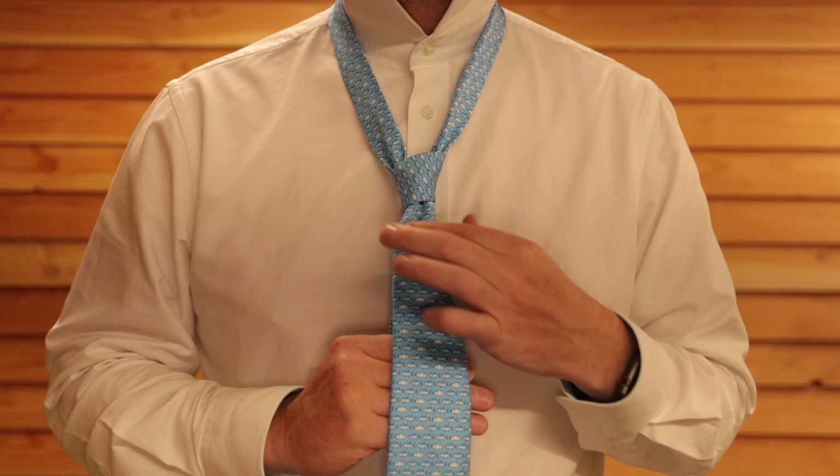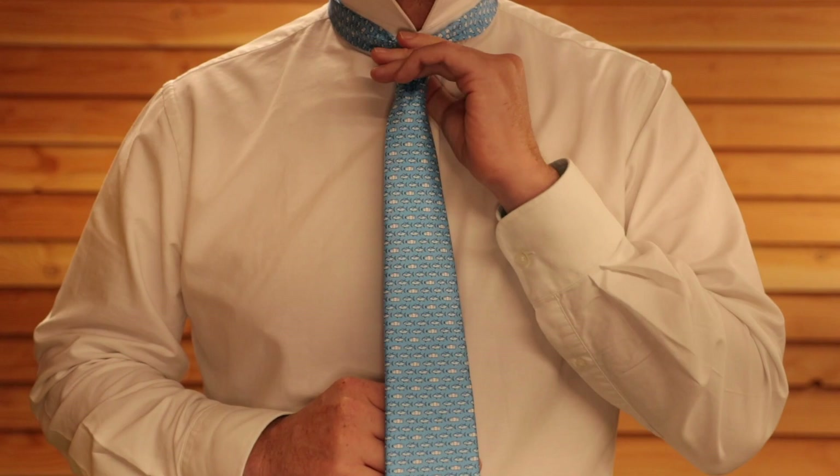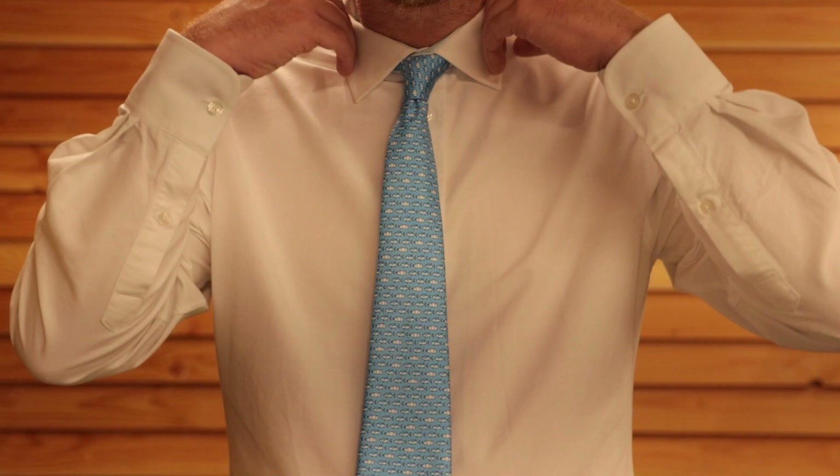Then you're going to squeeze the bottom of the knot, hold the thin end as you pull it up, give it a little tug, and keep tugging and pulling the knot until it gets to the top. It's a slightly wonky knot because of the way it's made, but it's actually the most common tie knot you'll see in the world. The simplest tie knot you'll ever learn.